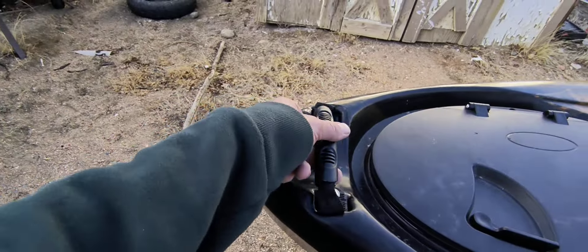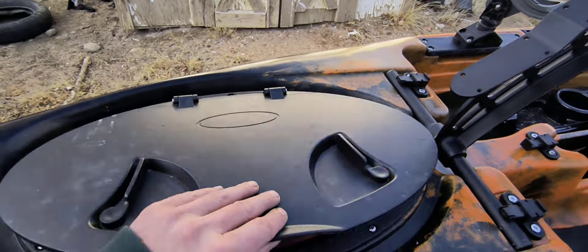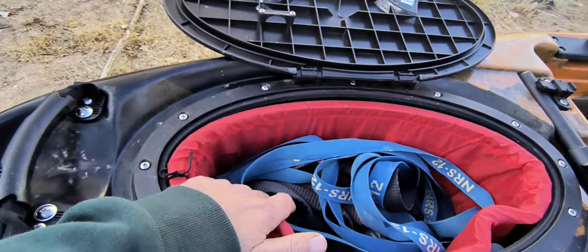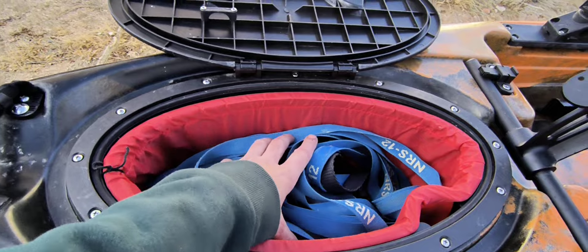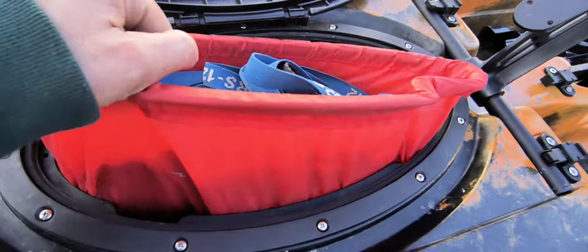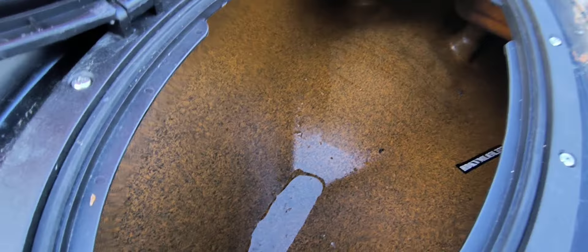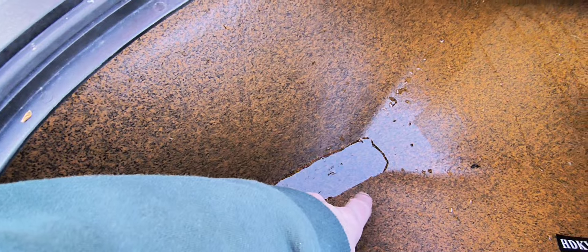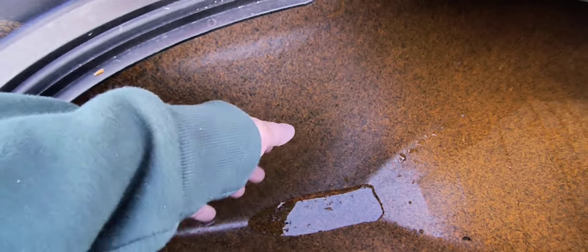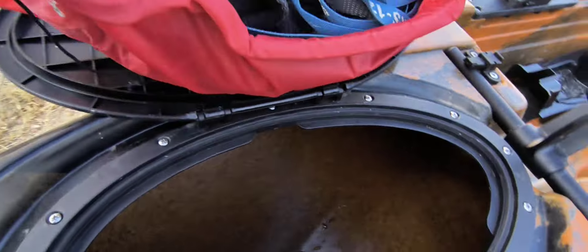Starting at the front, we've got the standard carry handle and a locking front hatch. Pop this open to reveal a little sleeve inside — I keep my straps in here to keep them out of the way. You can remove this and have access to the hull. I had waves crashing over this boat yesterday and had it out for about four hours, and this is all the water I got in it. Really watertight hull.